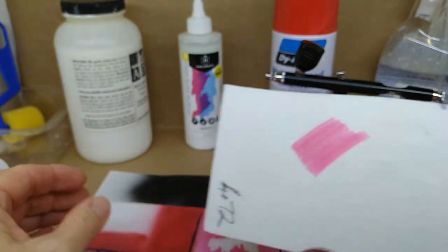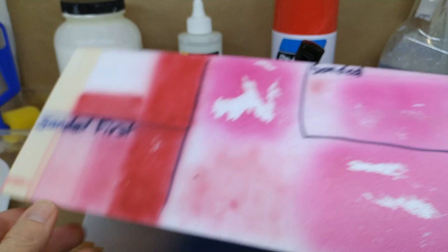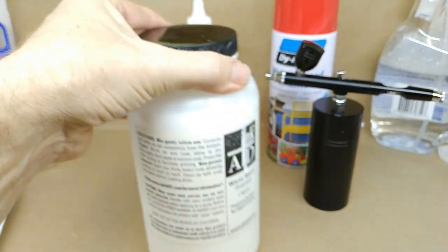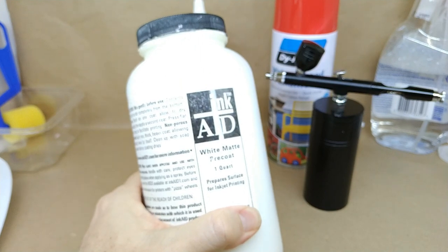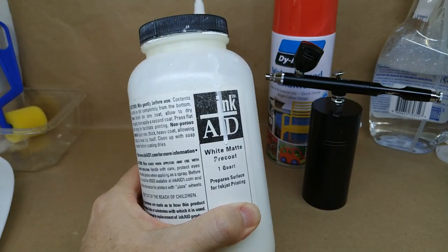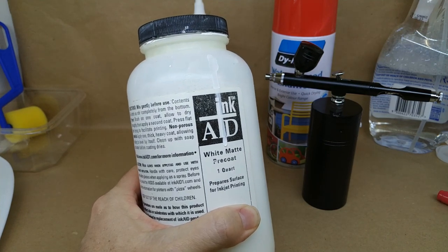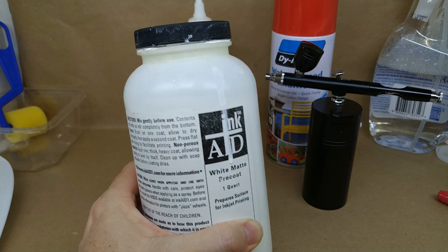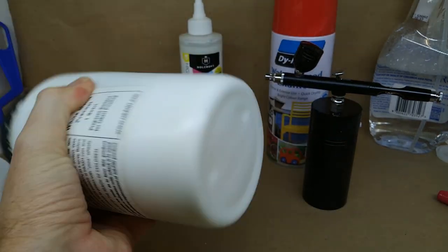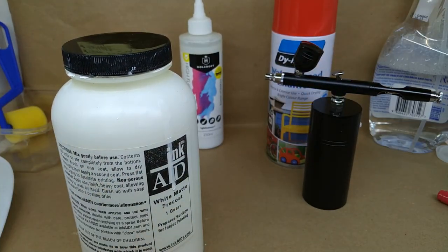Neither of these methods is really successful just straight on Depron itself, so we're going to have to prepare the surface. What we use for preparing the surface is this — it's called InkAid, and in some places it's called Ink Assist or Mod Podge. You can get it from any art shop. This product is a little bit thick, you've got to shake it up, and we're going to have a look at how we use it.